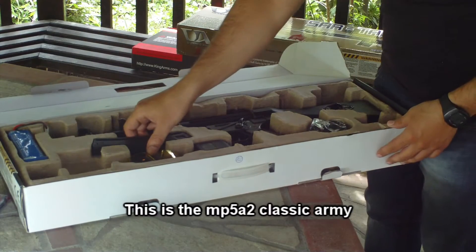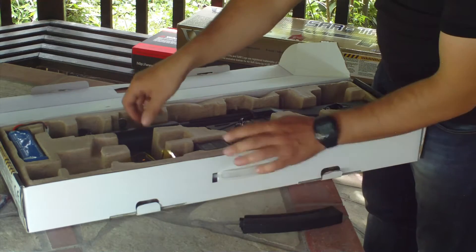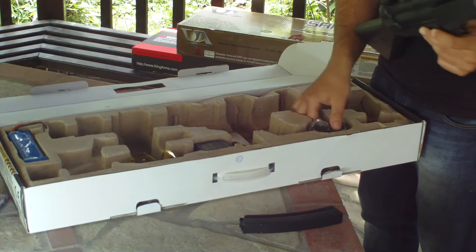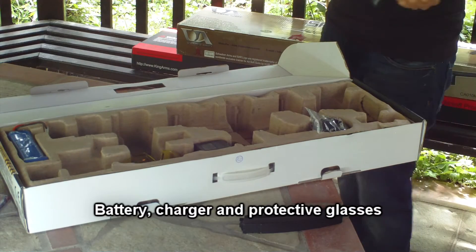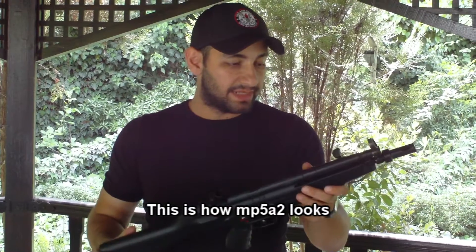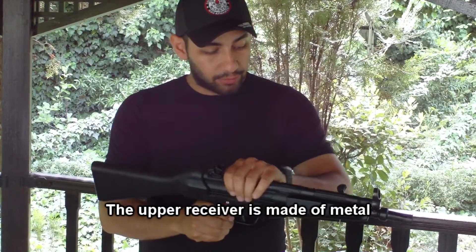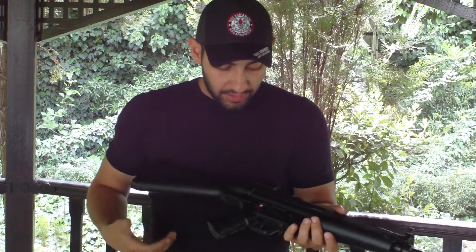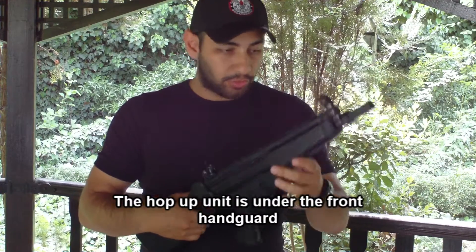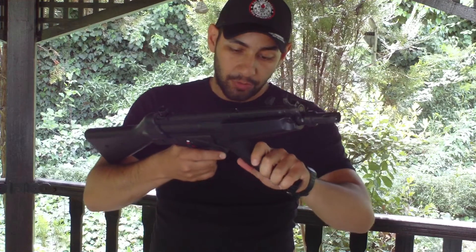This is the MP5A2 Classic Army. It features a metal upper receiver with high quality construction, with ABS plastic on the lower receiver. The cable routing is closed and it includes a high-cap metal magazine.